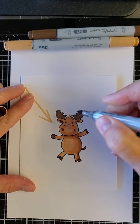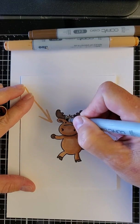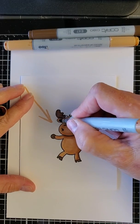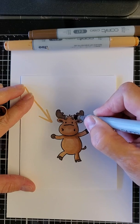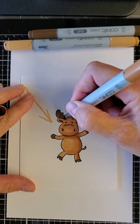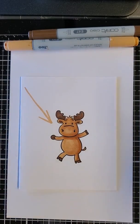This is just a real quick way to color him - I have seen people do beautiful things with my little moose and thank you so much for that, but this is just my way. I'm going to come back in and give my little antlers a little bit more depth. And there you have it - that's the way you color Riley. Have a great day everyone!